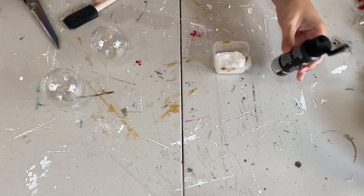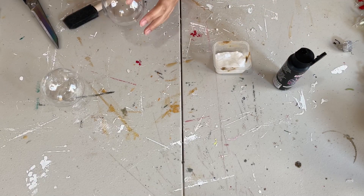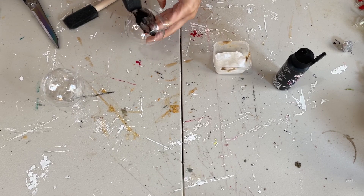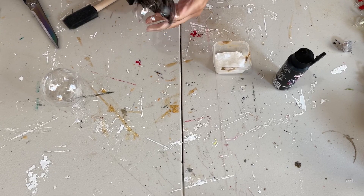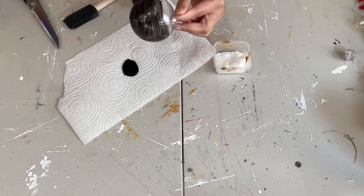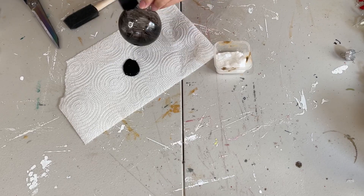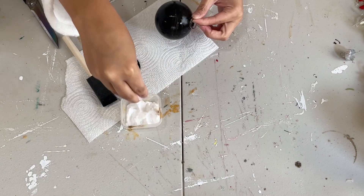We're going to be starting off with Dollar Tree's two-pack of their smaller ornaments. They do have these and they have the larger ones, which come by themselves. These come in a pack of two. I'm going to take them and paint them in black paint. I chose black because that's just my taste, but you can definitely paint them whatever color you want.